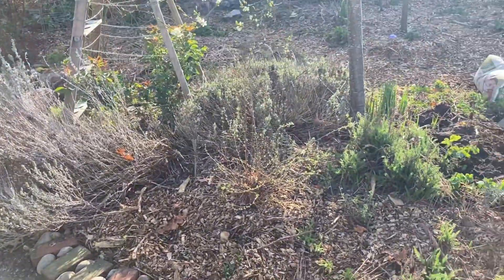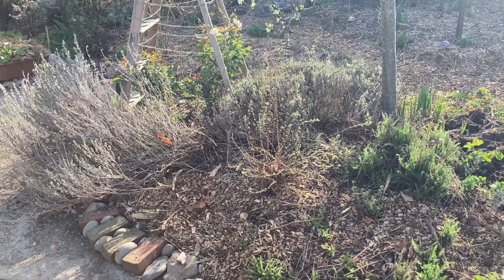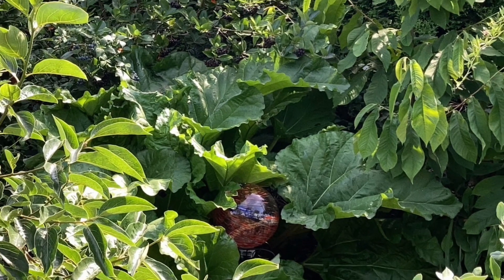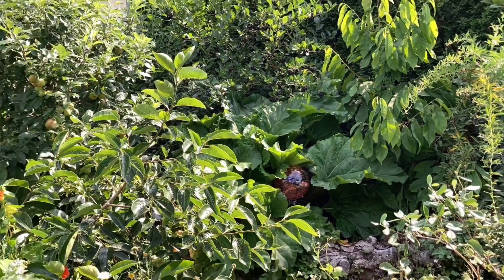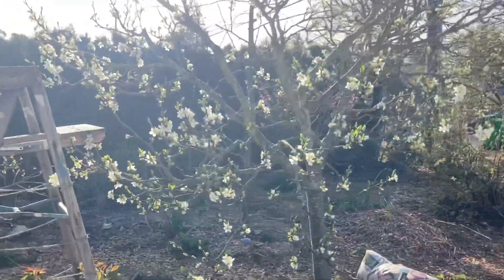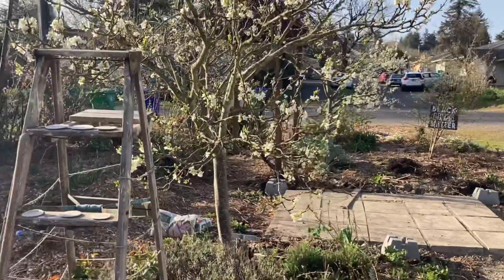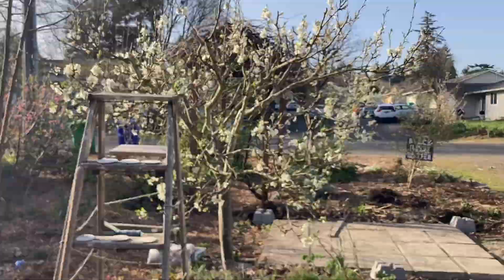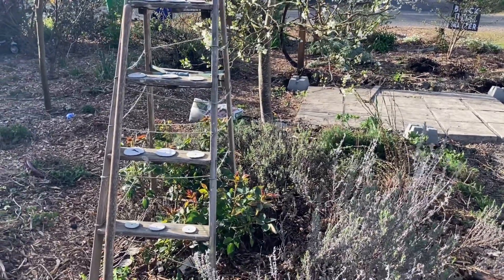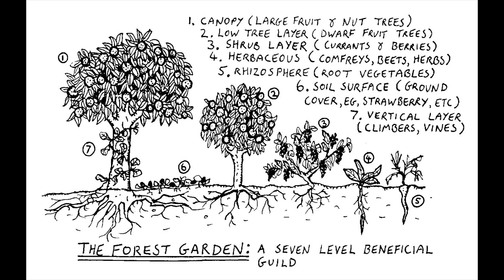It's real early in the year so it's hard to see everything, but I just redid this bed this past weekend, so I figured this would be a good time to talk about it. A guild is a design strategy in permaculture in which we take a main plant like a tree — usually a tree, could be something big like blueberry or an aronia berry, a large shrub, an elderberry — but usually it's a tree.